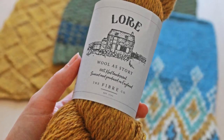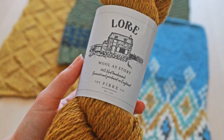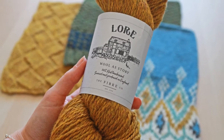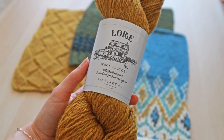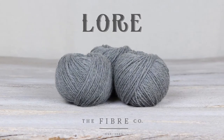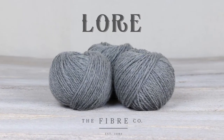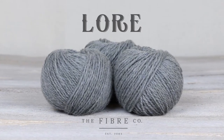Processed in a mill in England's historical textile region of West Yorkshire, Lore is a woolen-spun yarn that blooms into a beautiful knitted fabric after washing. Garments made from Lore wear extremely well. We named this yarn Lore to honor the stories we create with wool. Lore comes in both 100-gram twisted hanks and 25-gram center-pull mini balls, which make it very easy for colorwork projects.